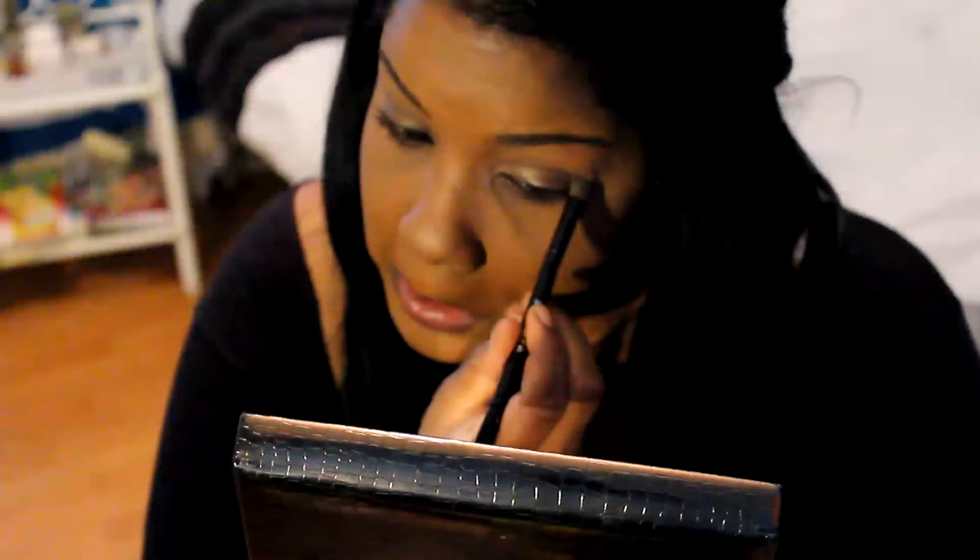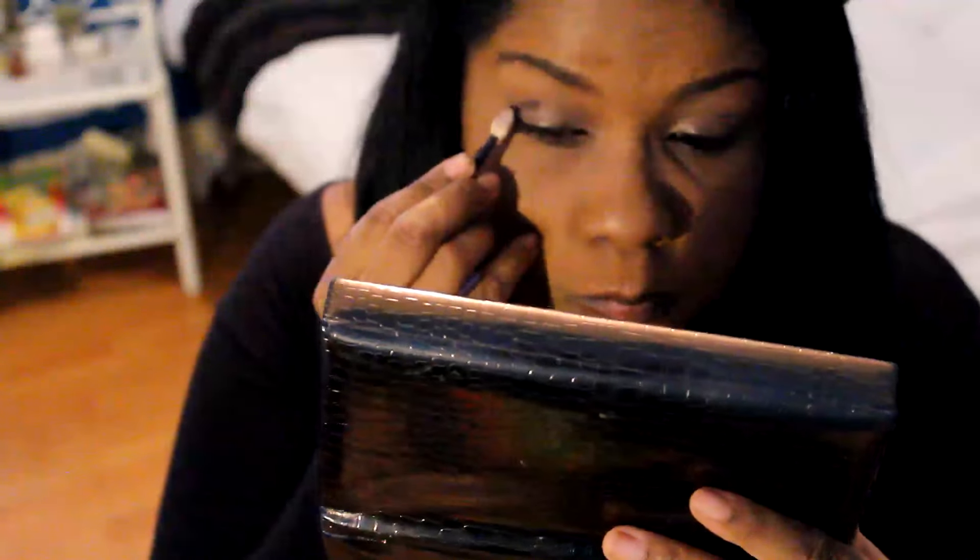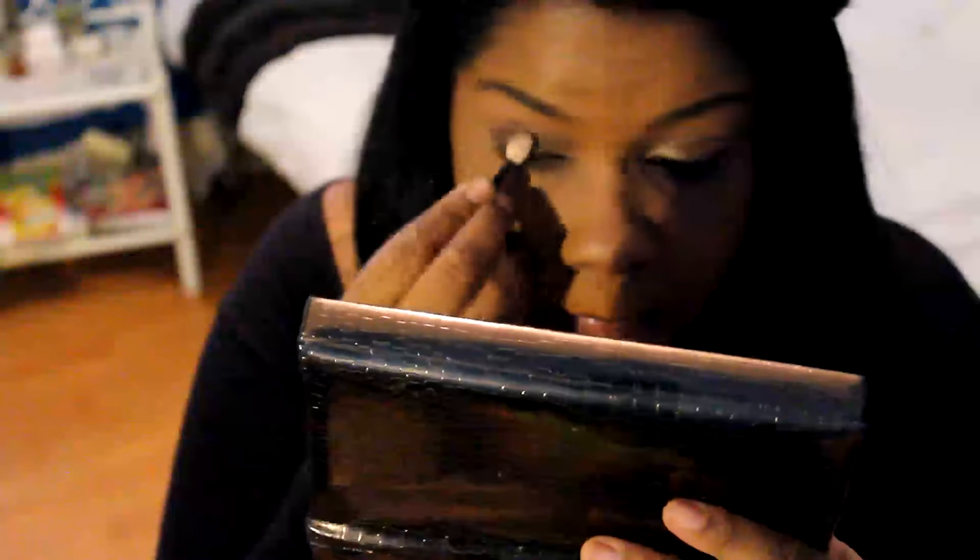Then I took one of the darkest browns and used it in the outer V on my eye instead of eyeliner, just to darken up the corners a bit. Then I went in with my mascara - I used the Maybelline Big Lashes Volume Express double one, where you've got the thicker brush to push up your lashes and the little brush to magnify your lower lashes. I used that on top and bottom lashes.